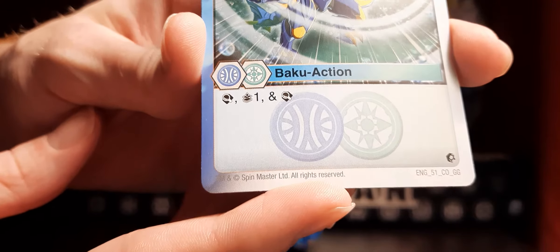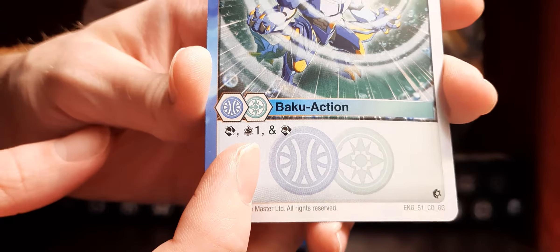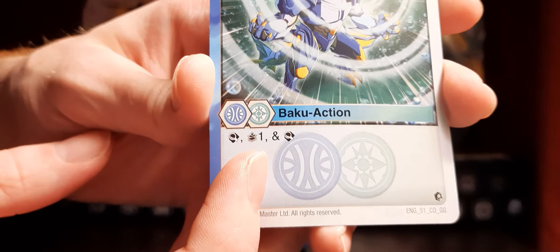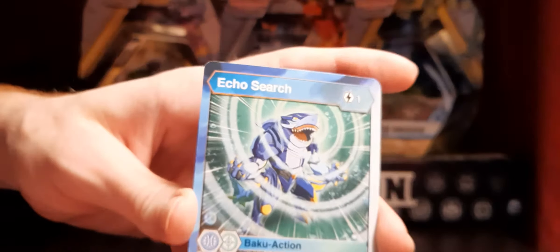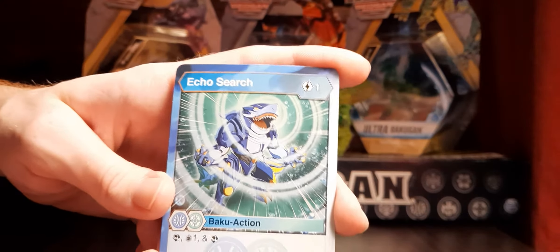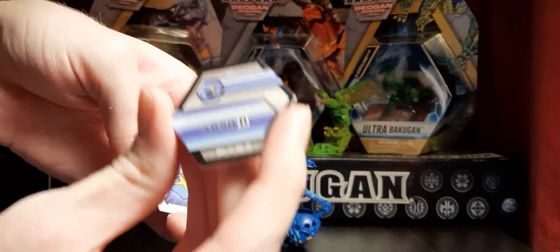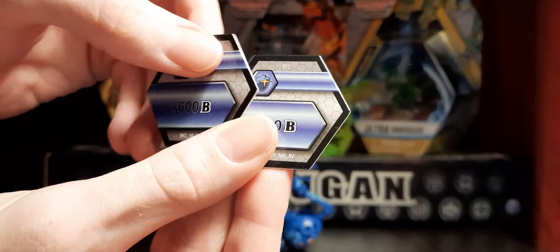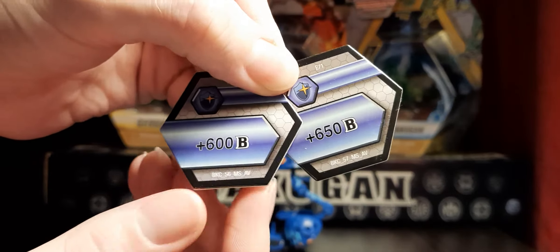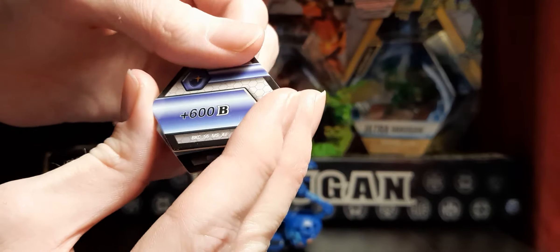Scan means you look at the top card of your deck; you can either keep it there or put it on the bottom, then draw. So you can choose to draw that card and then do it again — you can scan again. At one cost, this thing is absurd. This is super good. And the icing on the cake: Double Magic Shields. It comes with a 600 and 650 core. This thing is super, super good.